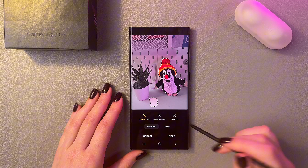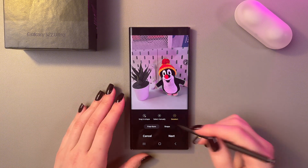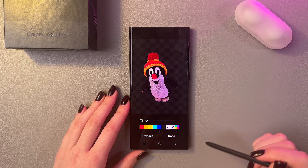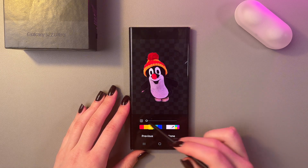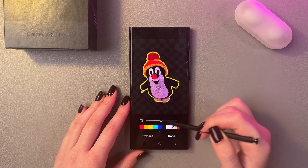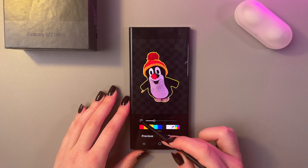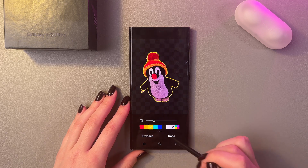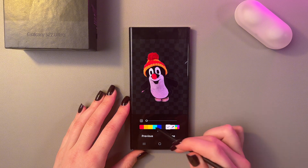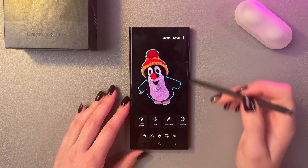If you messed up, you can just select deselect and tap, and it will remove this option. Now you just need to tap this next button, and here we can also change the color of this highlight, like that.